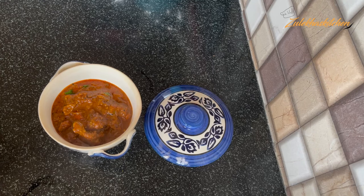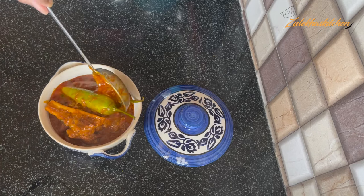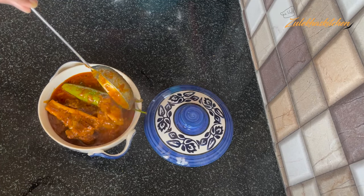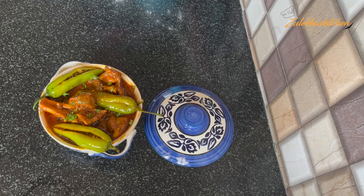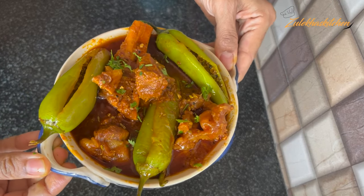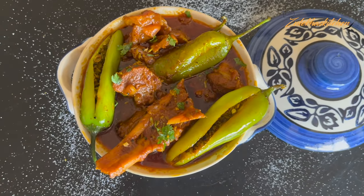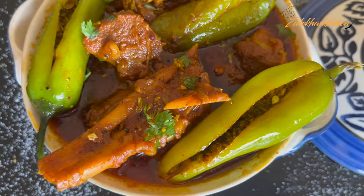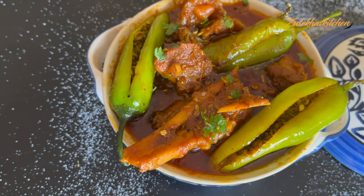You can also check the recipe in the description below. Just remember that the taste of the milk will be reduced because the small amount of milk is good. They want it to be a bit spicy. The spiciness of the gravy will be released. This recipe is a very big recipe. Is it a delicious recipe today?